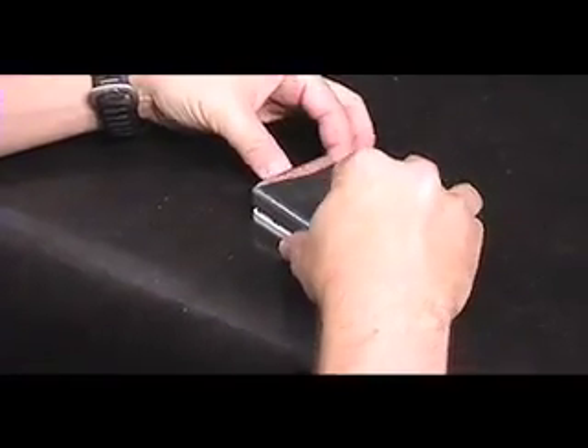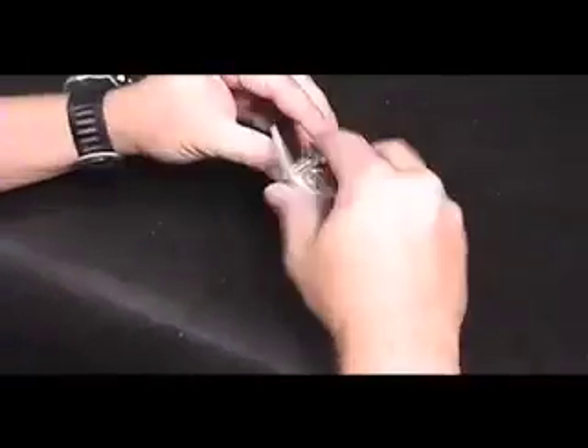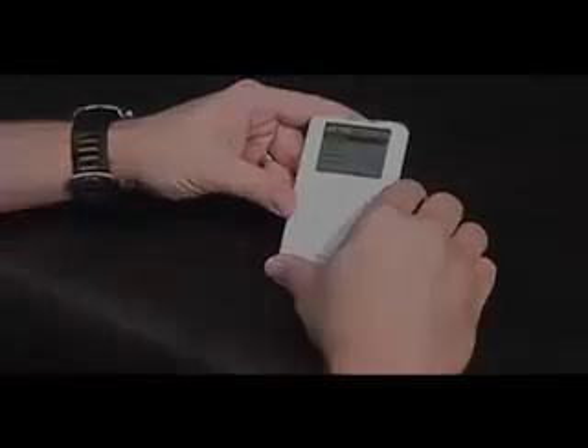Reattach the bottom case, ensuring that there are no cables protruding. Press firmly on each edge — not in the middle — to close the iPod. Flip the hold switch and start your iPod. That's it, you're done.